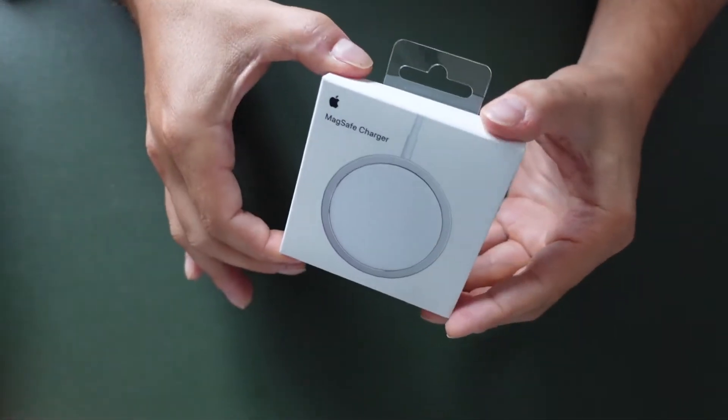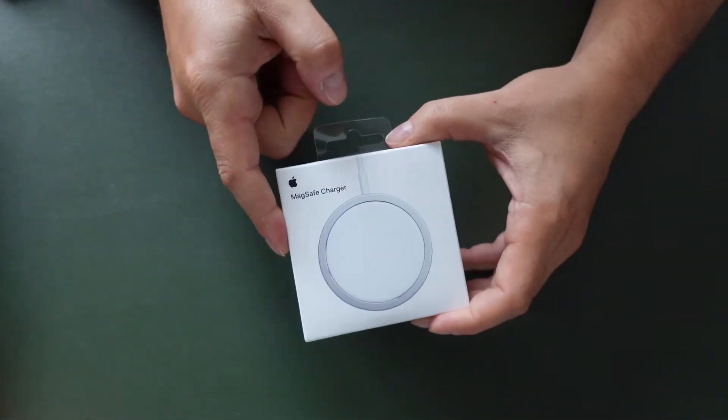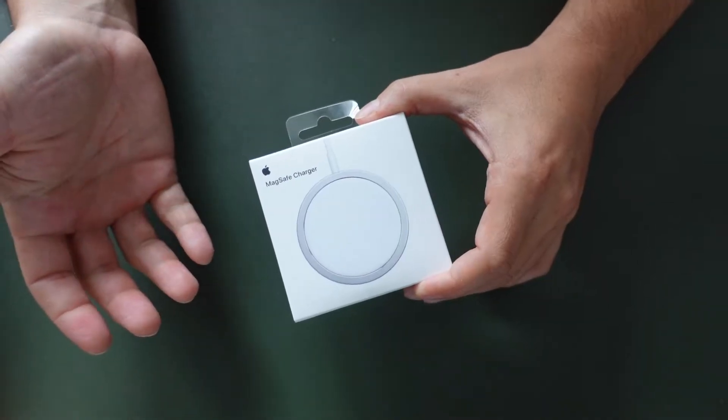This is MagSafe and this is the MagSafe charger — Apple's take on wireless charging.